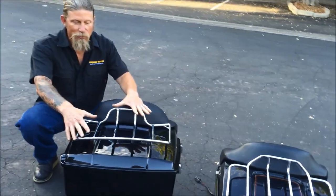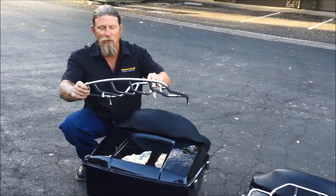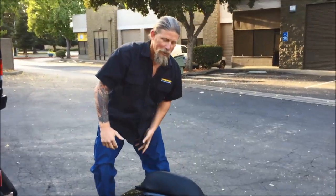It also comes with a rack, or you can take it off if you like that cleaner look. We didn't install the rack just so you can see it clean as well. At this point we'll go ahead and install it on the bike.